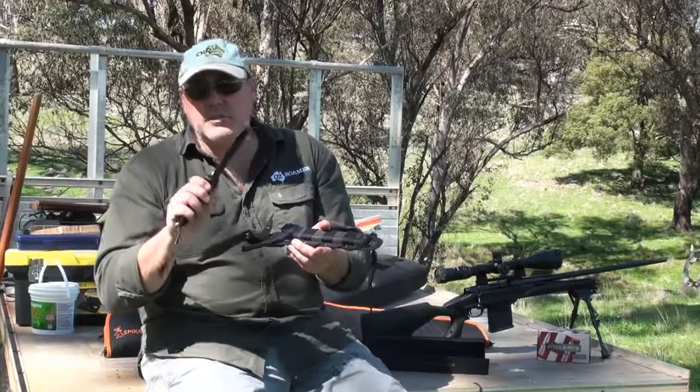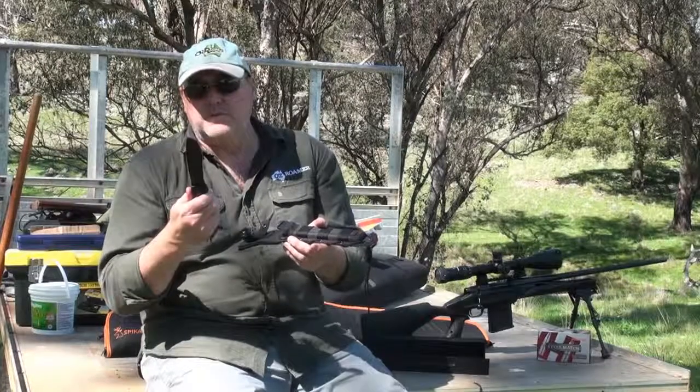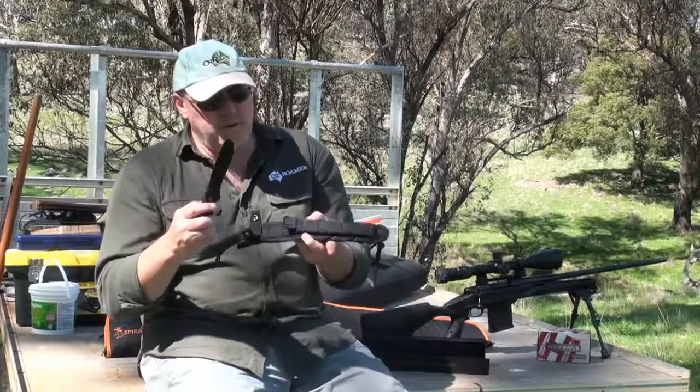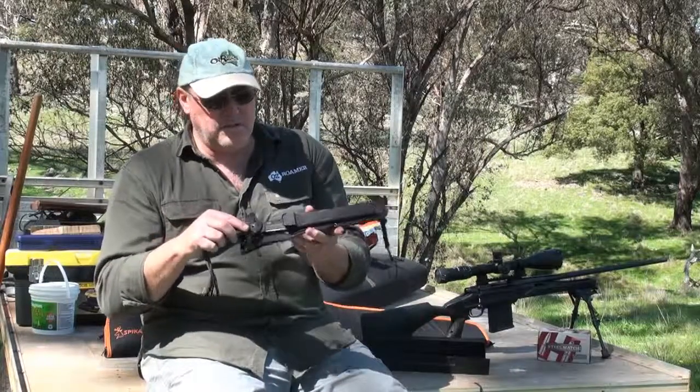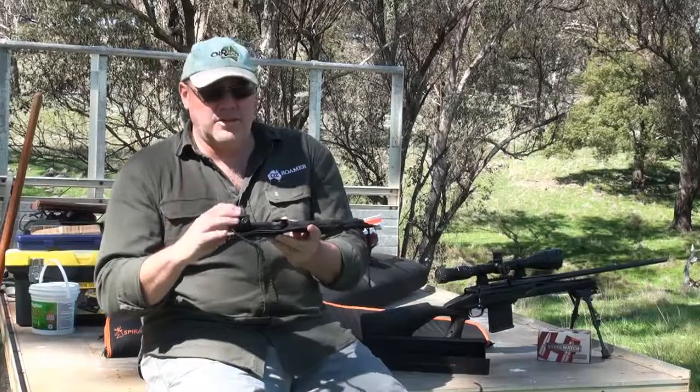It comes incredibly sharp out of the box and incredibly useful. So have a look at this Kislar Supreme — it's on the Kislar website in Australia. Again, thanks to Zabir for supplying it to us, and thanks for joining us, we'll see you next time.